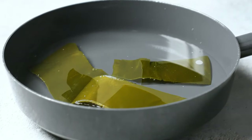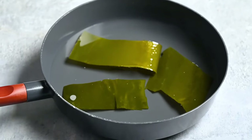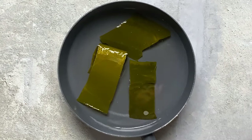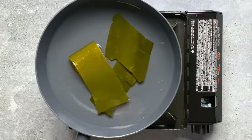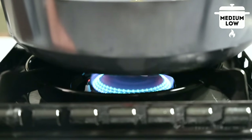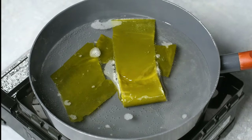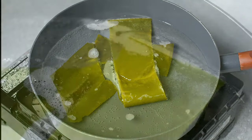After 30 minutes, it should look like this. As you can see, the konbu has softened and more than doubled in size. So now we can move this over to the stove. Turn on the heat to a low to medium-low setting. By heating it slowly, the konbu has more time to release its flavor, and it's also easier to make sure we don't boil it. We just want to heat it up until almost boiling.